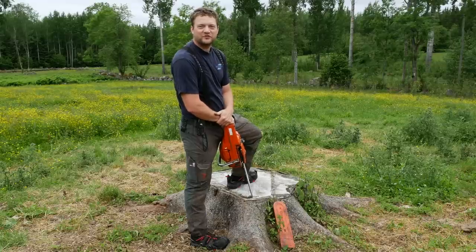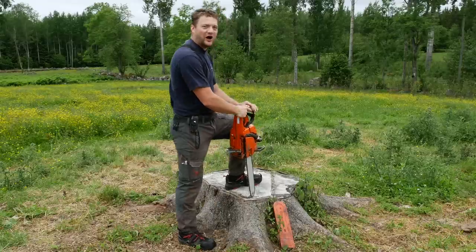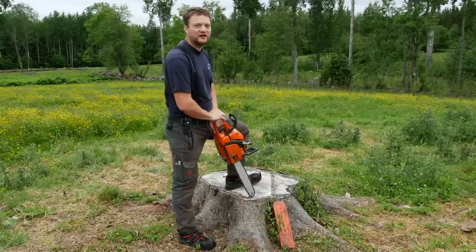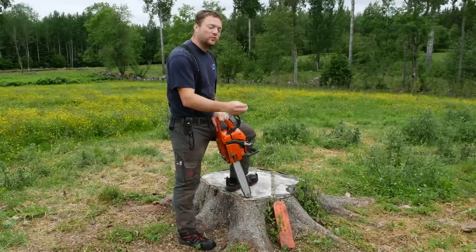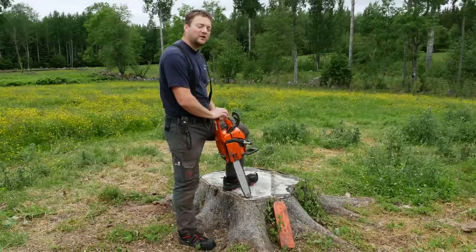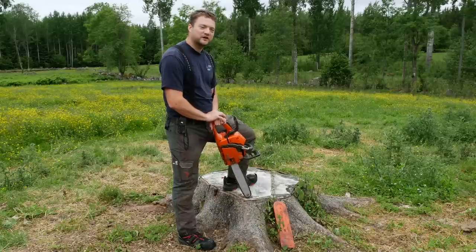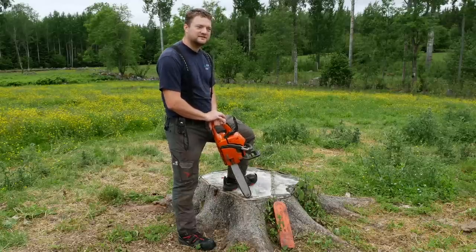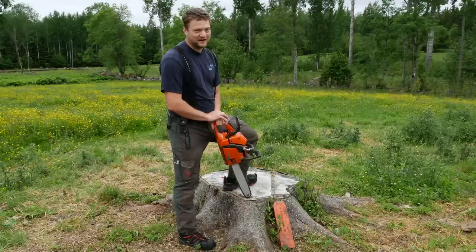One of the first ever videos we filmed here on the Swedish Homestead channel was me doing a video on how to properly cut down a tree. The video wasn't by any means perfect — that was one technique and you can have other good techniques. The problem was that when I cut into the tree, many people were freaking out and saying that I did the unforgivable chainsaw mistake number one.